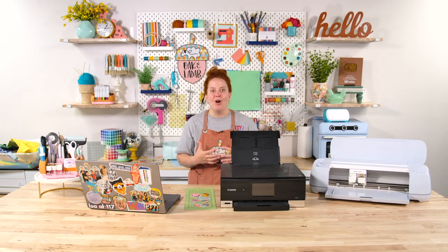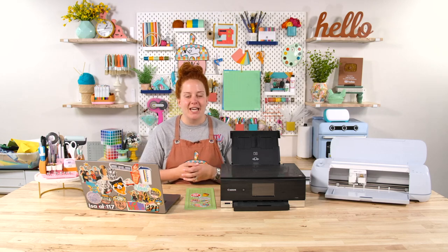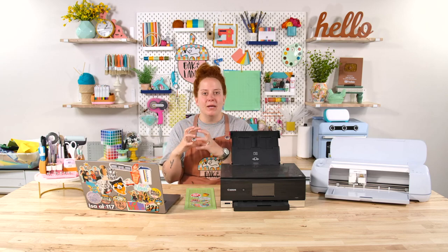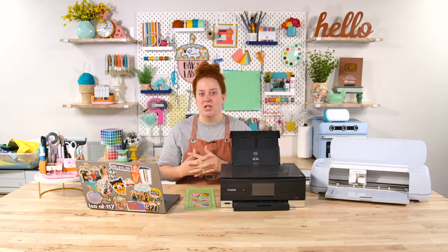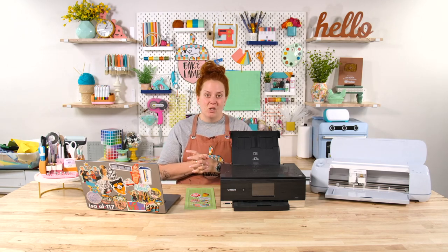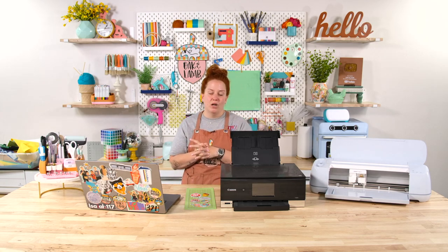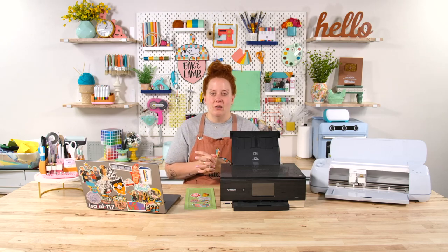Next up, make sure you are using good quality images. If you are doing a print and cut and you have a tiny image that you're trying to blow up, it will be pixelated. You do not want to use that image — it will come off very unprofessional and will not look good. Make sure that you are purchasing or downloading cut files from really great sources so that you can get really good images.